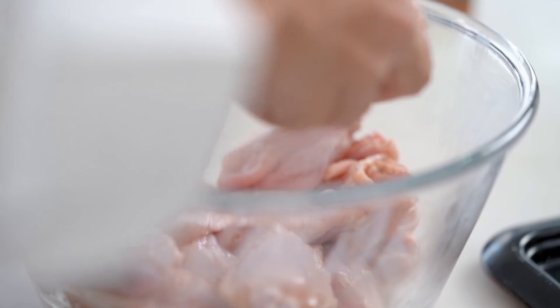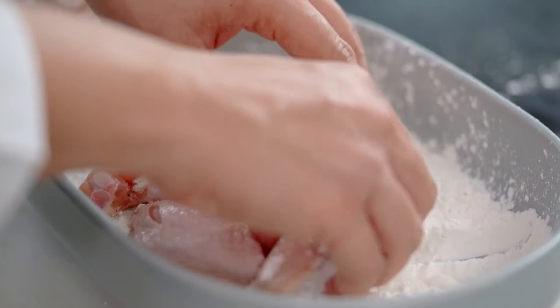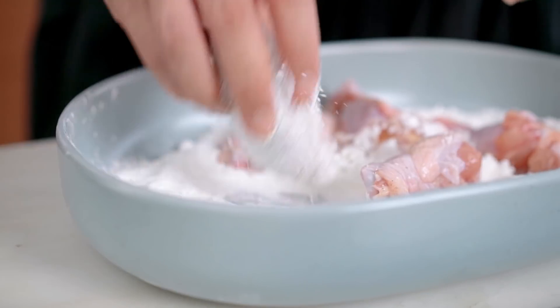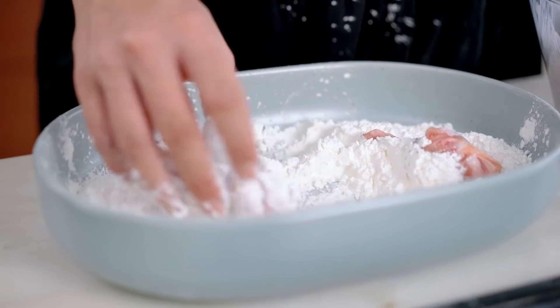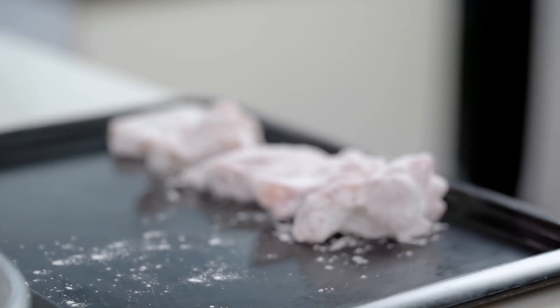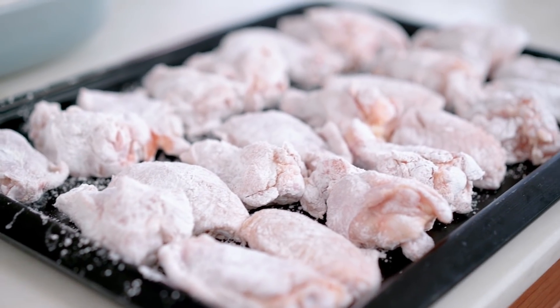Let's get back to the crispy wing part. I want to get my wings into some corn flour — that's what we call corn starch outside of the US. You could also use potato starch. The corn flour or potato starch gives a really light coating and makes everything really crispy, much lighter than all-purpose flour. Make sure you're tapping off the excess — I just want a really thin, very crispy layer on the outside.